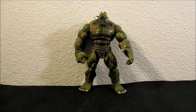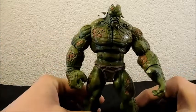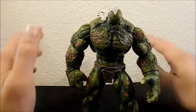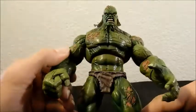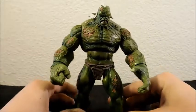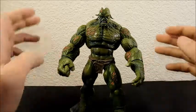Hey guys, welcome to another 31 horror toys in 31 days review. Today we're taking a look at the Fing Fang Foom wave End of Days Hulk. This figure is not technically horror-based, but when you behold him he's kind of horrifying, so I'm going to call this horror. Even if the story isn't horror, you can say that the figure itself is horrifying — so technically that works.